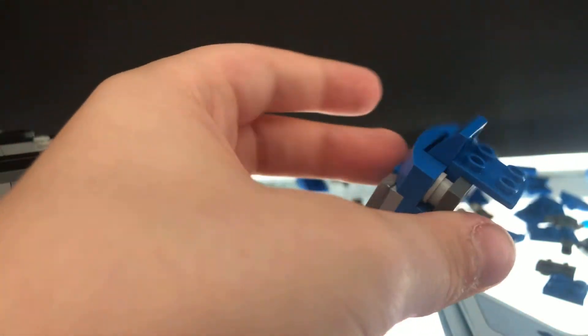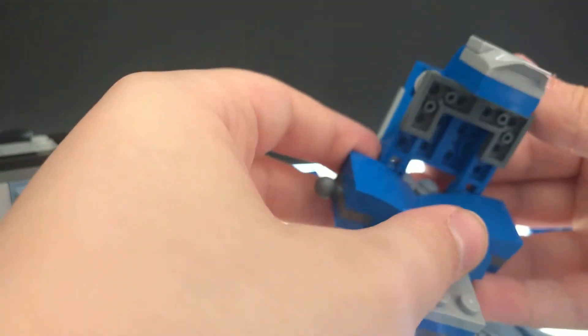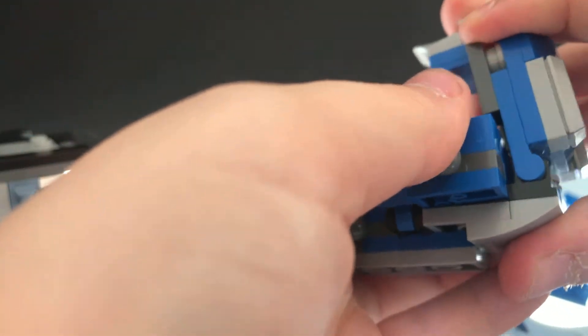Then you put it like that onto that. And then this will go right here — so like this. Make sure it's all the way attached. You don't want it to fall off while you're building.